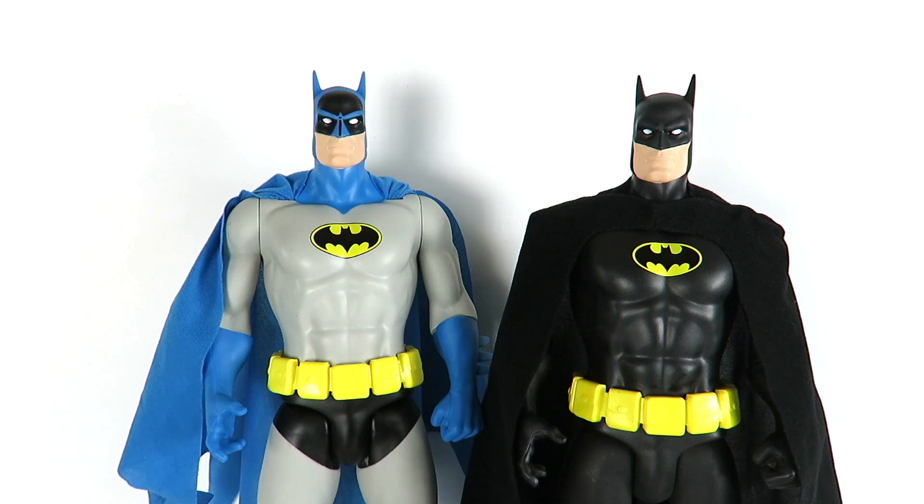Let me know what you guys think about these figures in the comments below — do you have them, which one do you like, and which one are you going to pick up? Thanks for watching, please subscribe if you haven't, we'll see you later. Stay tuned for more Batman reviews. Peace.